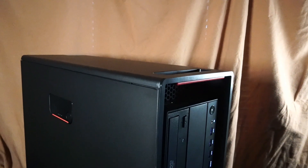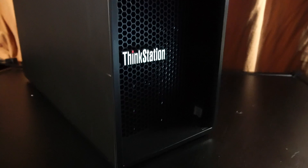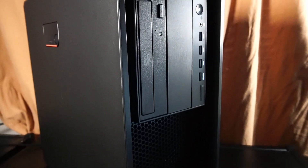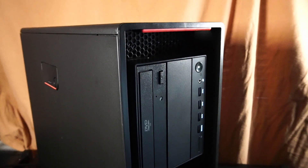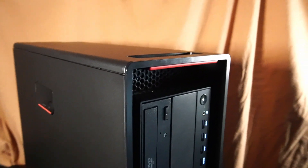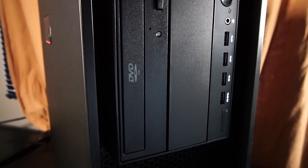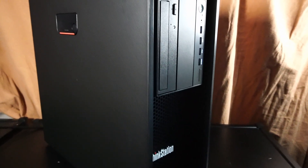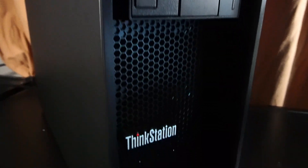The PC is all closed up and we're ready to check out the gaming performance. Let me know in the comments if you're using something like this in 2024, if you've made different upgrades, or if you have any recommendations. I hope this video was informative and maybe helps if you're looking at buying something similar. Thanks for watching and have a great day.